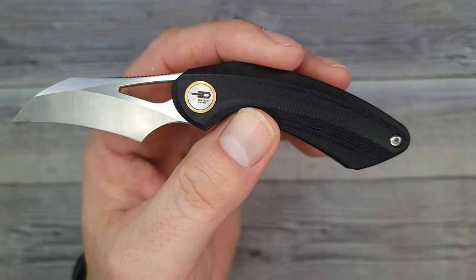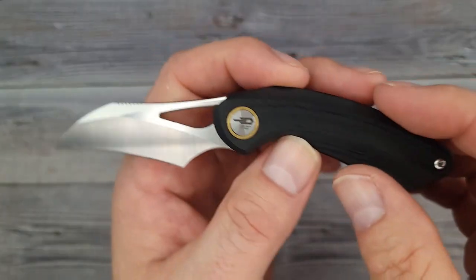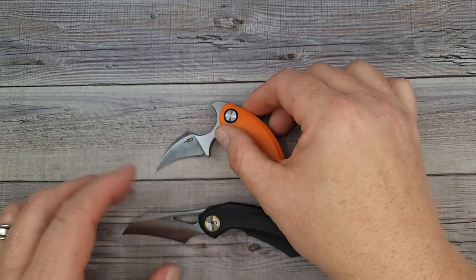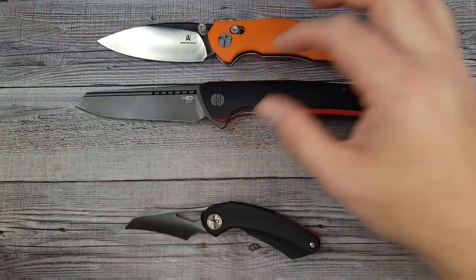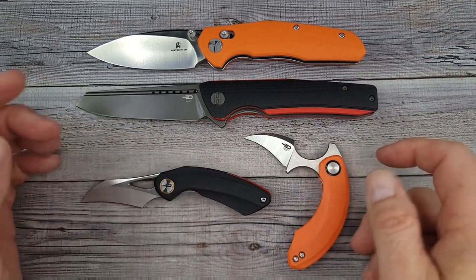This is 14C28N, which is so easy to sharpen. You can use the edge of your sharpening stone or a broomstick with some sandpaper taped around it to easily sharpen recurve blades. At the time of this video, I think these are running around the $60 mark. I will have links to all of these knives in today's video. Best Tech is making some very solid offerings. I like this one, I like this one, I like both of these — I like them all. They will all get pocket time.